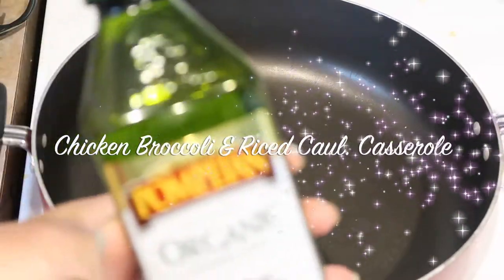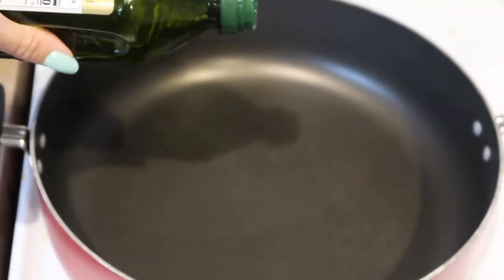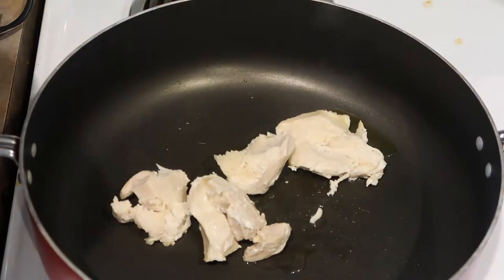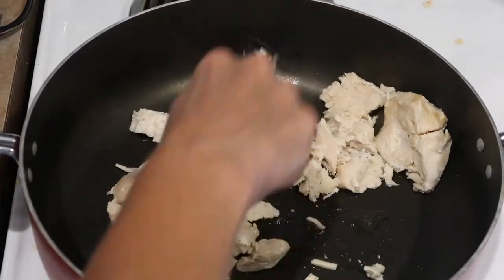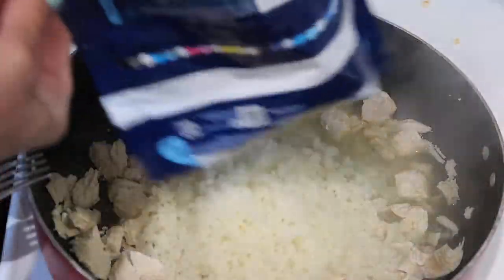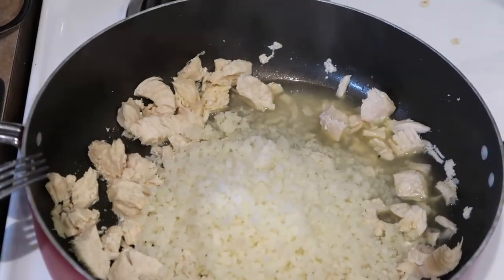This recipe is actually a low-carb take on the chicken broccoli rice casserole — this one uses riced cauliflower. I'm actually following a recipe for this one, so I will have the recipe linked in the description below if you'd like to check it out further.